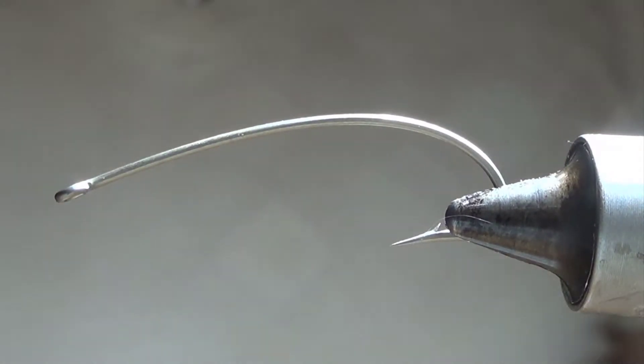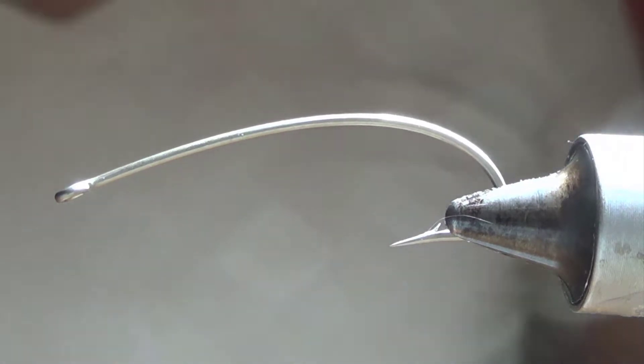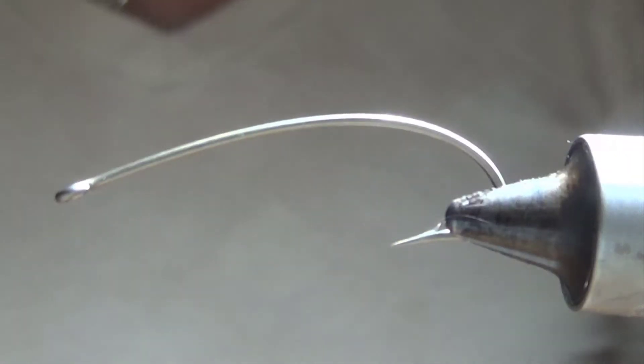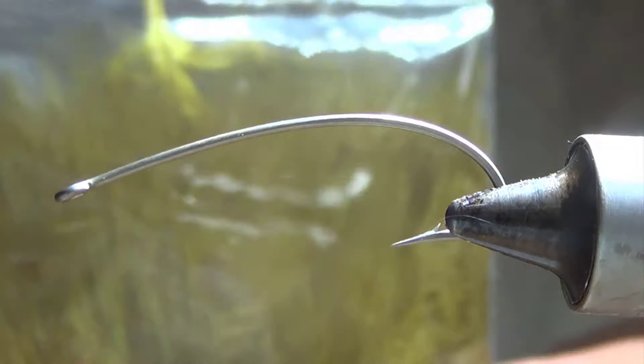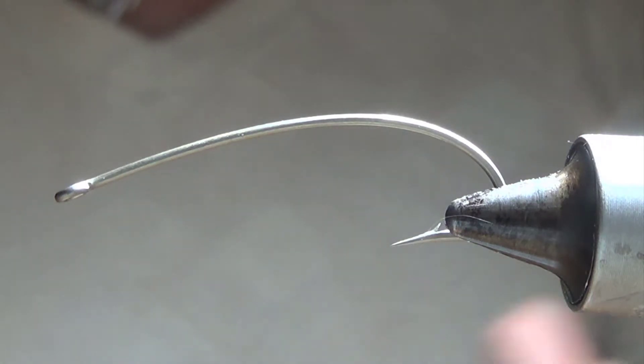I saved one of the most fun for last here. I think I've been through most of the feathers I tend to use in fly tying, but the last one that I haven't talked about is marabou, which I think is just some kind of turkey feather, and they end up dying it quite a bit to make it different colors.